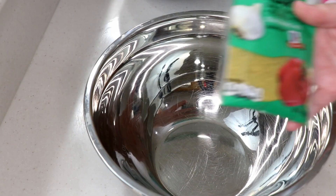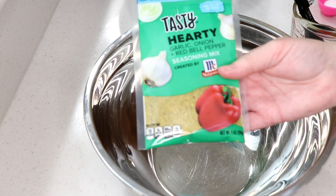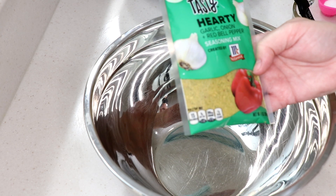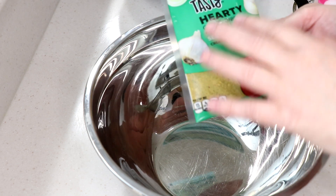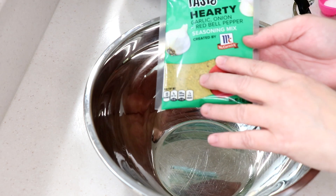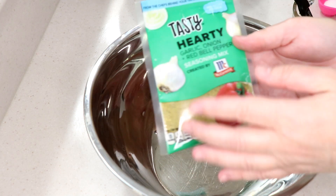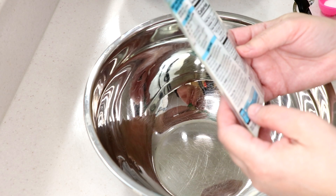Hi guys, welcome to Wednesday Quickie. We're gonna try something by Tasty — McCormick never fails — garlic, onion, and red pepper seasoning mix. That looks good. I've tried a couple from this brand. I found it at our local Publix, but I think Walmart carries it too.